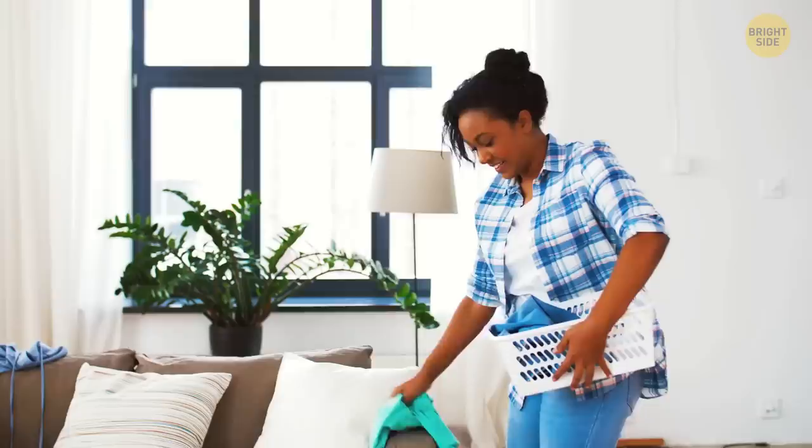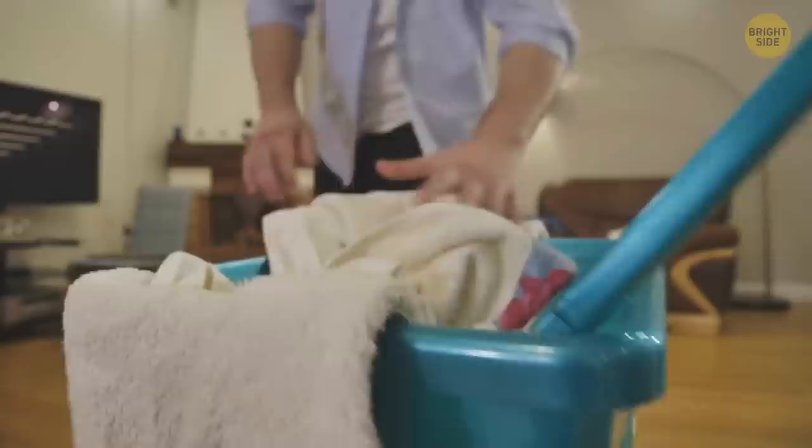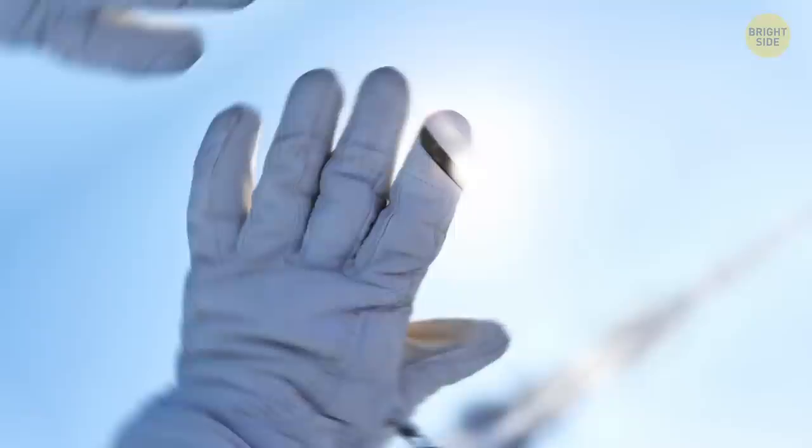Speaking of holes, why do laundry baskets often have holes? It's for the laundry inside to breathe. If you use it for dirty laundry, it's harder to vent a sealed basket and prevent your laundry from mildewing. Also, baskets without vents harbor way more static electricity.